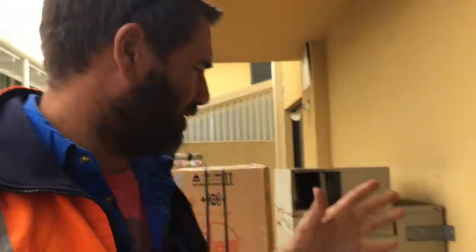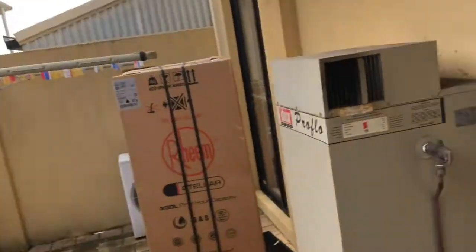Hey guys, how are you going? We got a call yesterday saying that the hot water system - this storage hot water system - was leaking out the bottom, so the tank was probably gone. We've come out just to see what's the best option, but I just want to show you something. If you've got a storage hot water system like that, it's really good just to check out the flue.